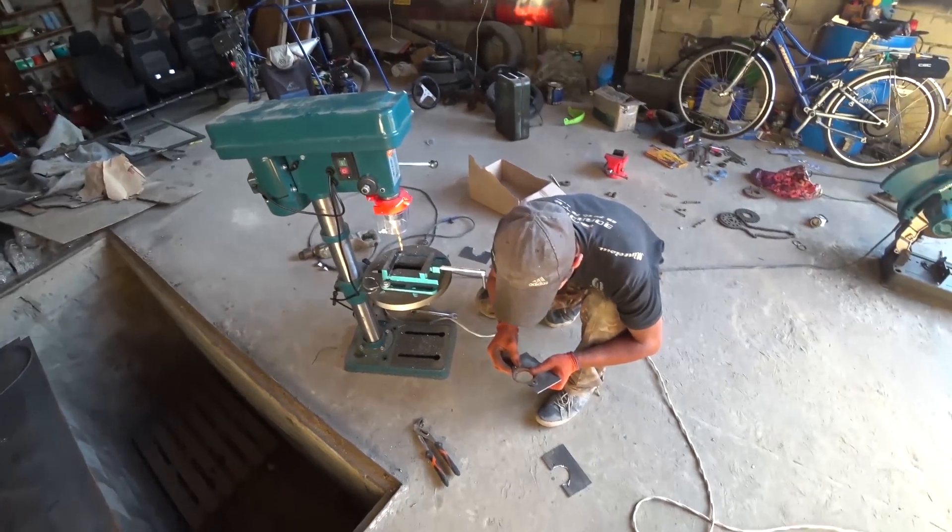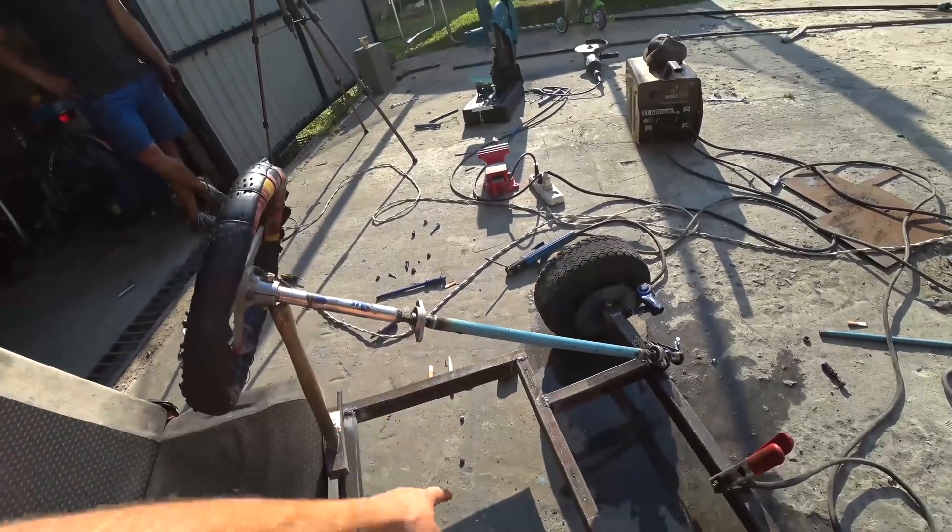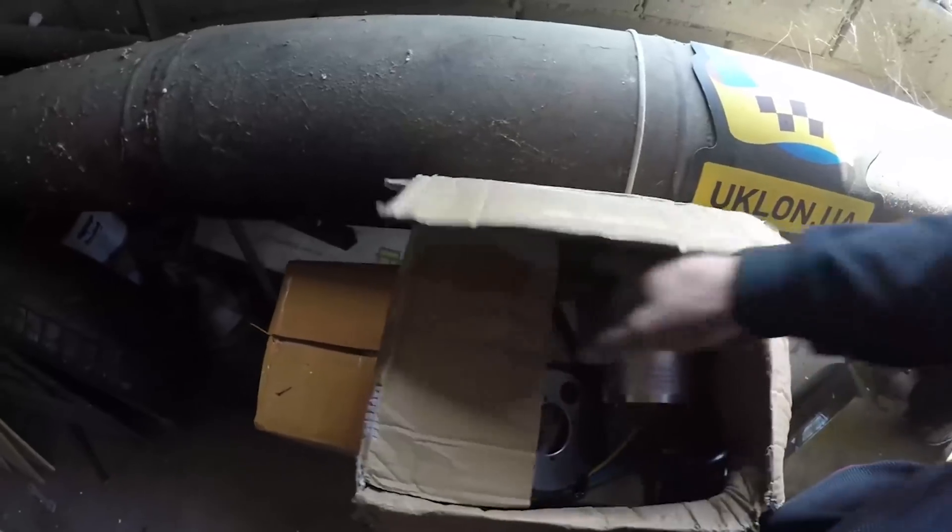Hello everyone, Master HloMaster with you! In the previous video we made a frame, fastened the steering wheel and put a seat for our go-kart. Today it's time to attach the motor and finish the job.